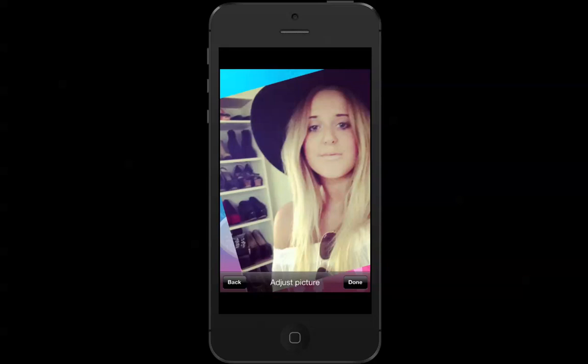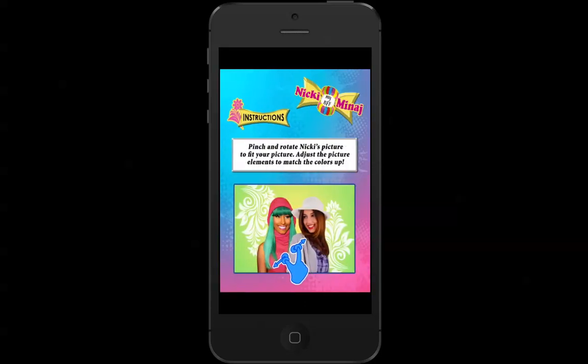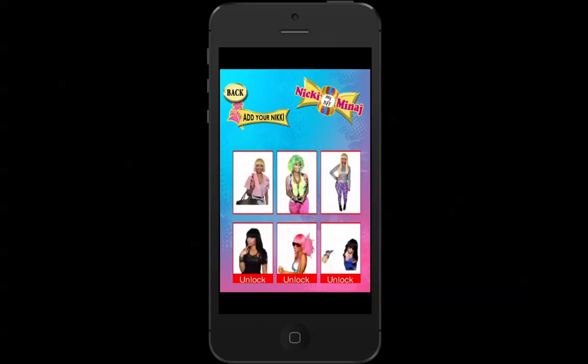Just put it to where you want to — that should be good. So once you've finished adjusting that one, just click done. Now, this page is the instructions page and it's pretty much just reiterating what I said. So again, thumb, index finger, pinch and rotate Nicki's picture. You can't actually adjust your picture — that was what we did before. But this is where we can adjust Nicki's picture. I do recommend reading this page because it does help you a lot.